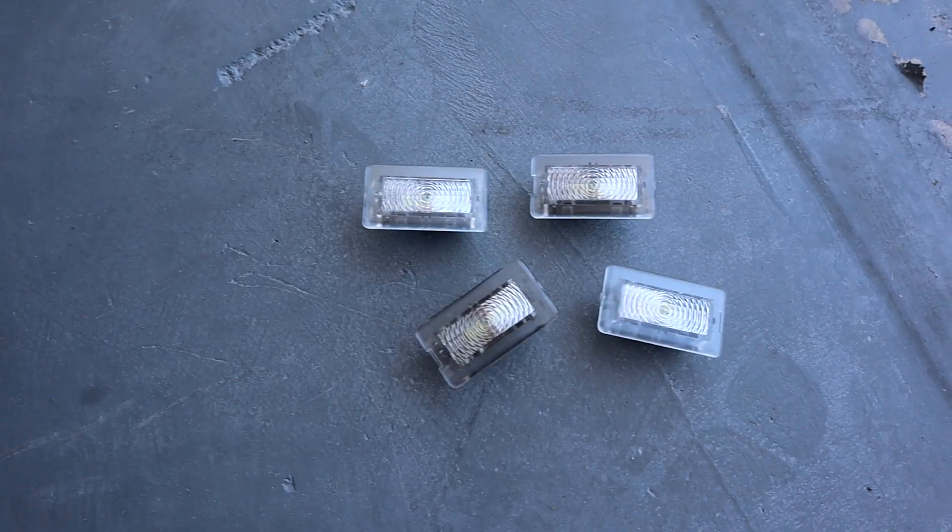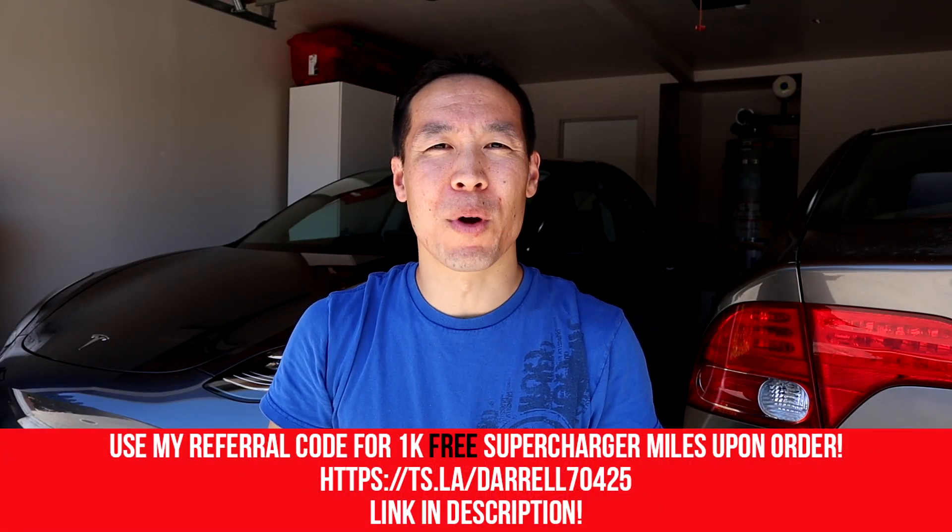So as you may or may not have noticed, the stock LED lights are super dull and they don't emit very much light at all. Tesla Offer has come up with a solution where they have an ultra bright LED light and it makes a huge difference. If you notice in the trunk or my footwells, the difference between the stock and Tesla Offer's solution is way better. The LED lights are way brighter.